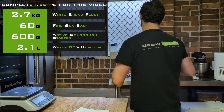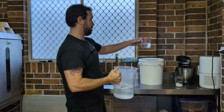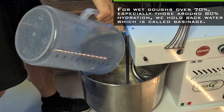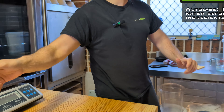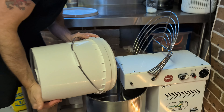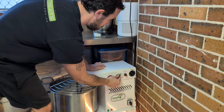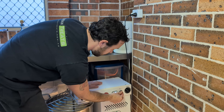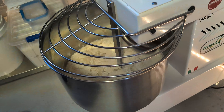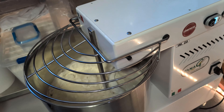We have 2.1 kilos of water. I don't want to mix all the water at once, so I'll leave some in the jug and tip the rest into the mixer. What I want to do now is autolyse. I'm going to add half the flour and just turn it on at speed 2, get that mixed in for a bit. We're just going to autolyse this for 30 minutes, and then we'll add the starter.